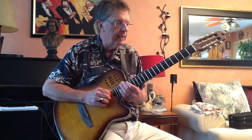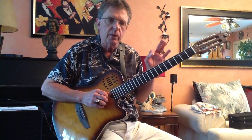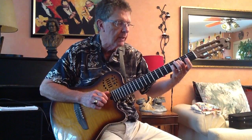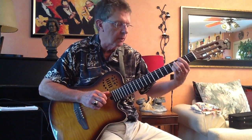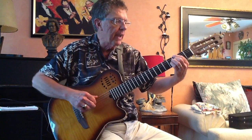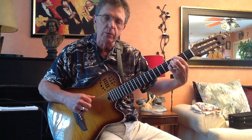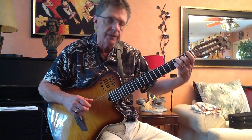Hi, it's John Carlini again, and here's another in our series of quick guitar tips. If you saw my first example of playing blues using just the tritone and the one chord, the four chord, the five chord — you'll recall that you can play the root with your index finger if the root is on the sixth string, and with your third finger if the root is on the fifth string.